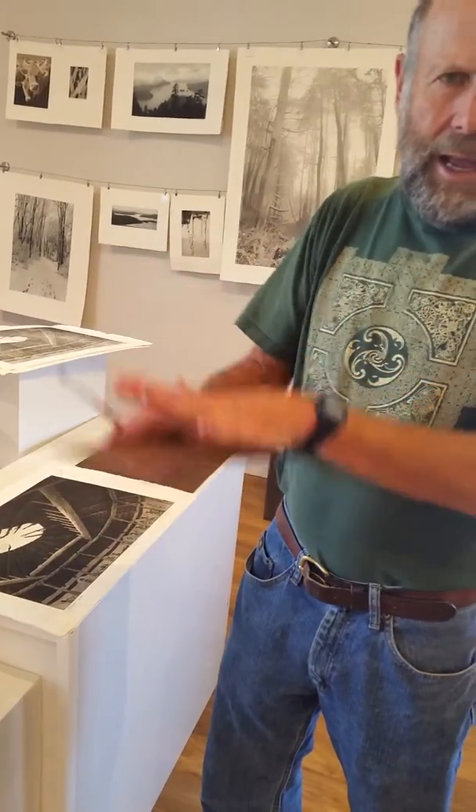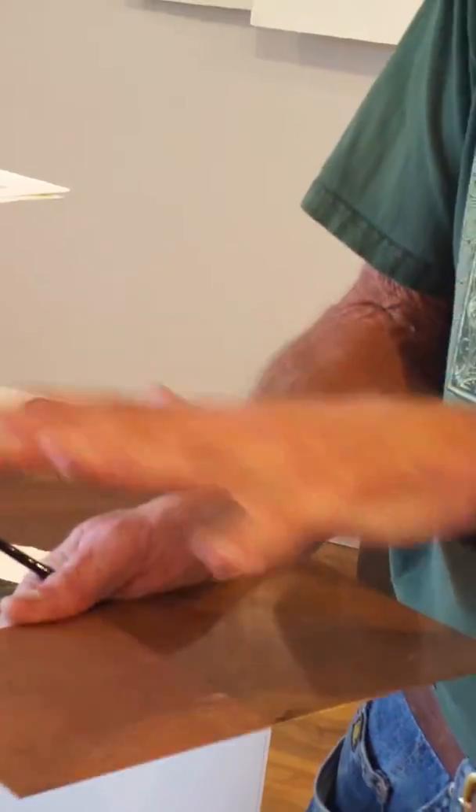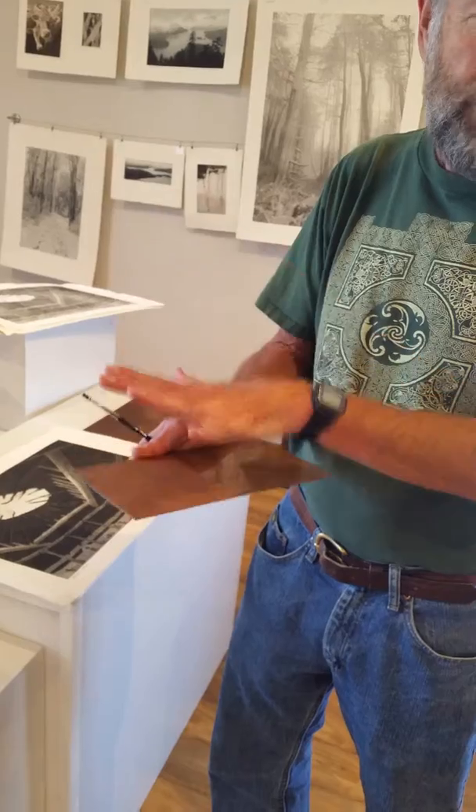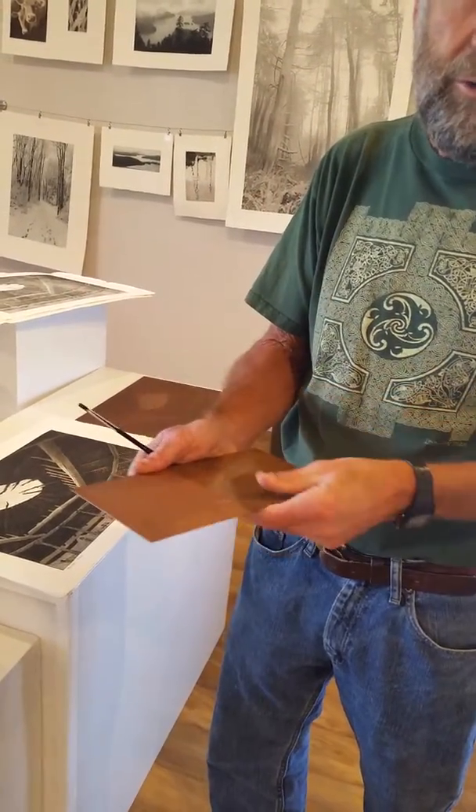And then when it's printed — when it's inked up — that will hold ink, and the deeper it's etched the more ink it will hold and the darker it will be. So less etching gives lighter tones, more etching gives darker tones.